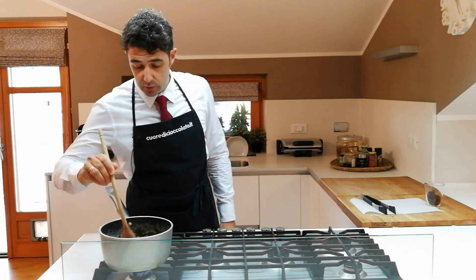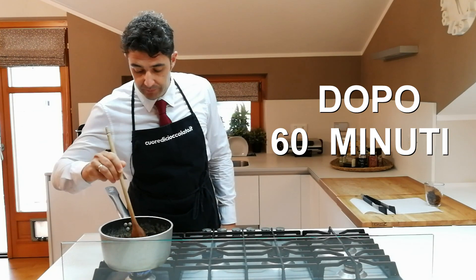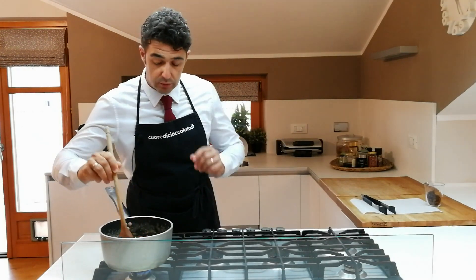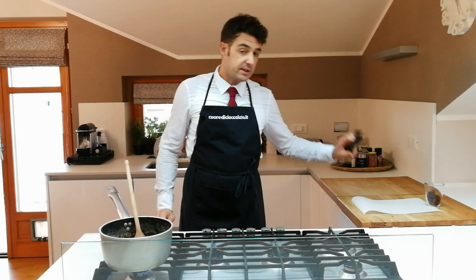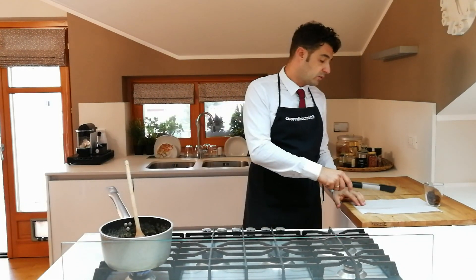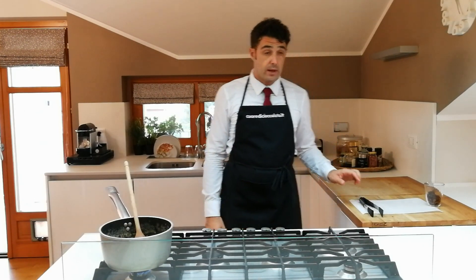After about 60 minutes they have become translucent, so we can say they are ready, even though there is still a little syrup left. Now I turn off the flame and use the tongs to position them on the baking paper. We'll coat them with chocolate tomorrow because it's getting too late — it's almost dark.